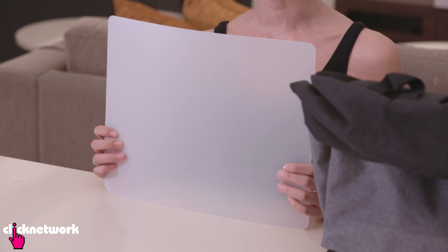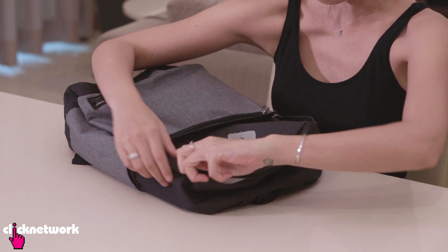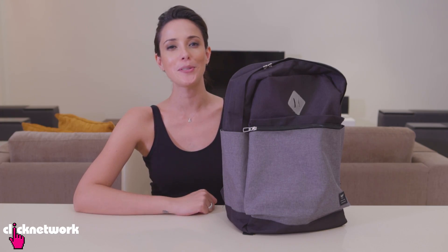If you get annoyed with your backpack sagging, why not try this hack? I got some chopping boards from Daiso for just two dollars. You don't have to use chopping boards — you can use cardboard or anything that's kind of stiff. Just put the chopping board inside your bag, zip it up, and now it's standing nice and tall with no sagginess.